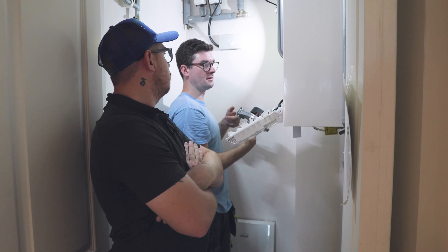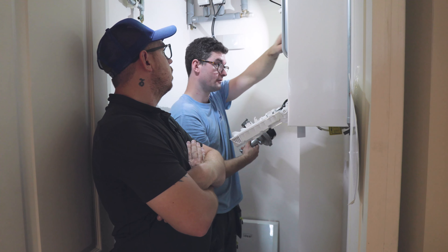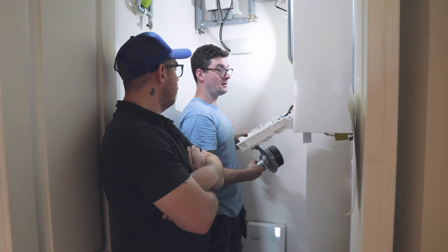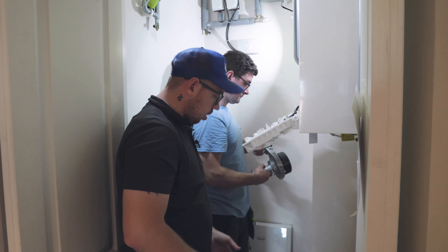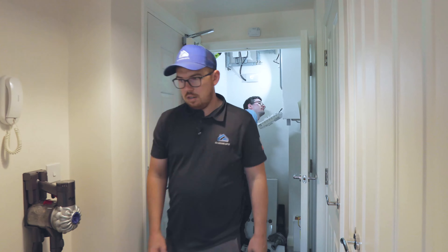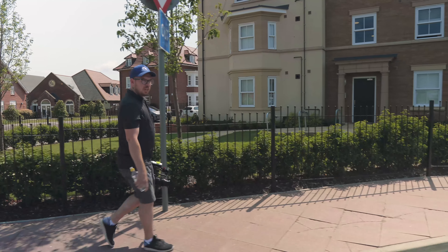So we're now just going to pop over to Great Denim and we're doing a boiler service for someone over there. We're going to meet Patrick over there, do a little video and some content around that for our sister company, DJ More Plumbing. Right, all good? Yeah, sound. We'll see you later — any problems, give us a shout.